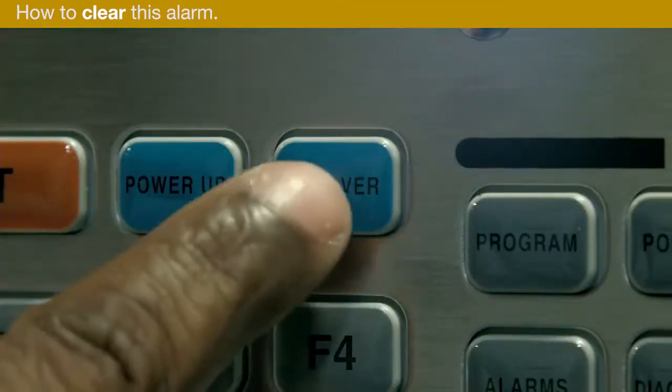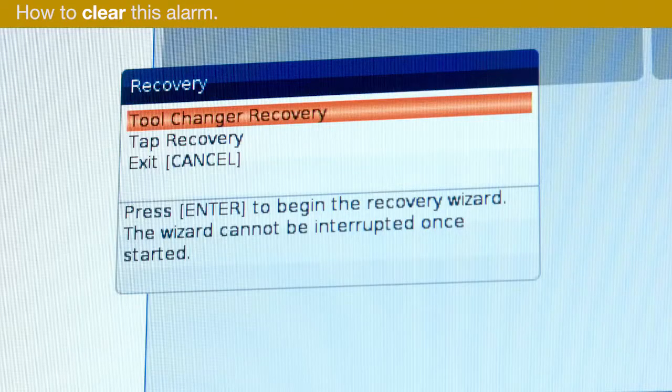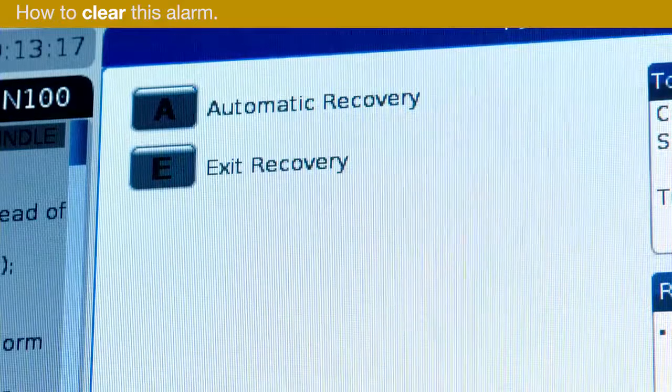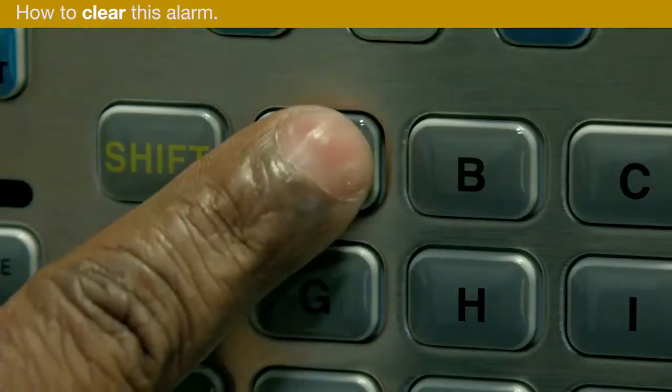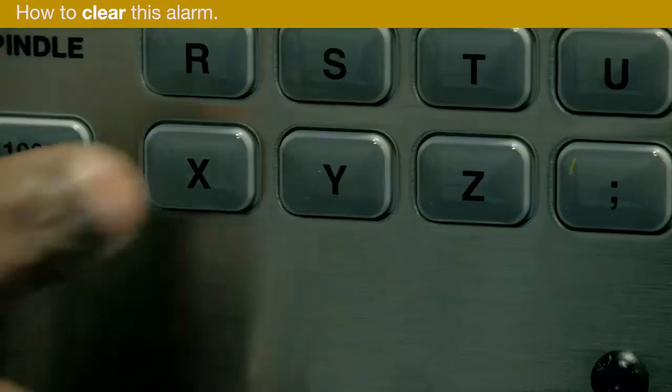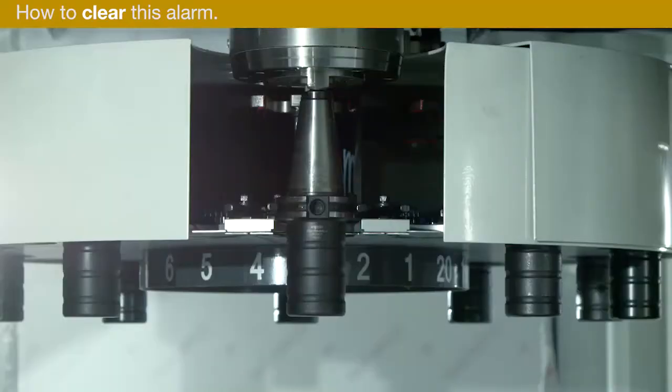Press Recover and select Tool Changer Recovery. Now press Reset to clear the alarm. Press A for automatic recovery. The machine is now in recovery mode. Press Y to continue.